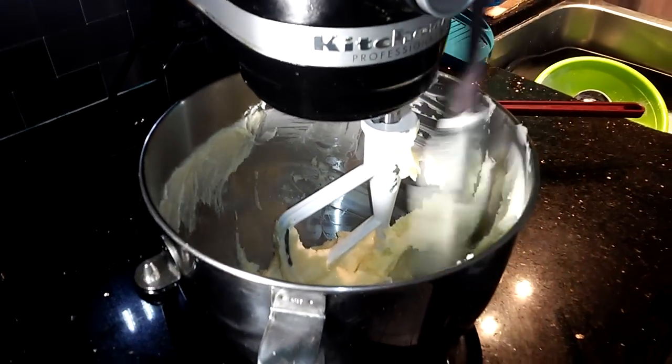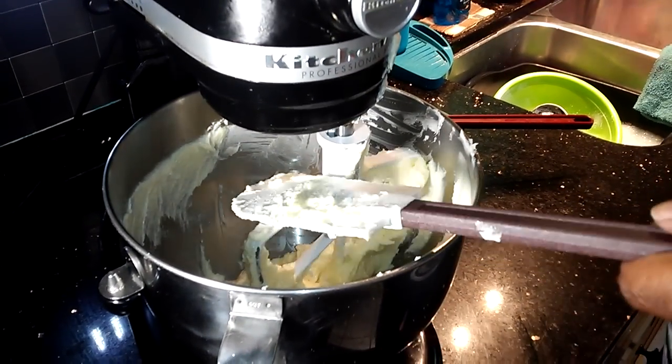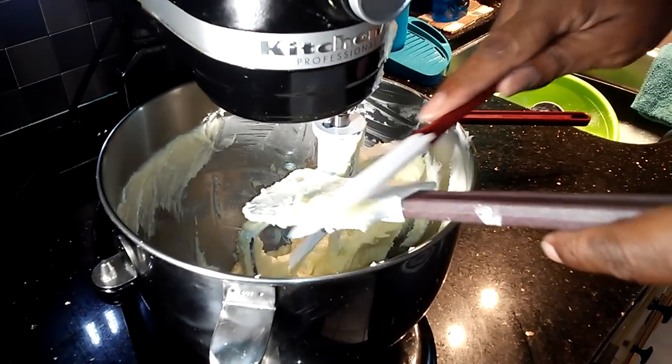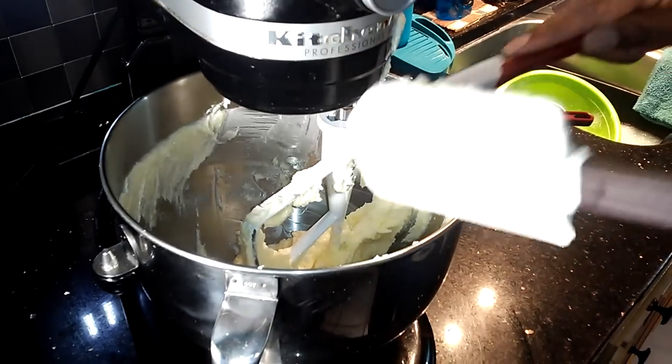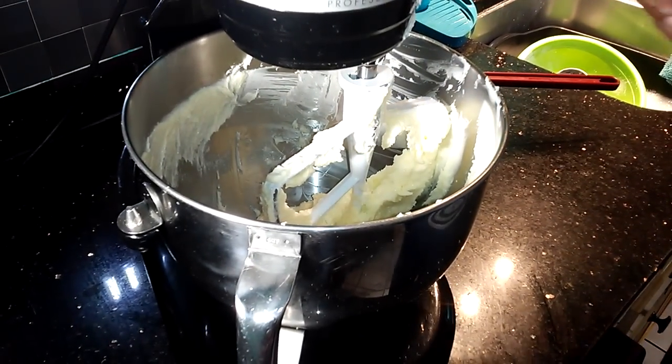This is a butter cookie — everybody in Chicago who went to Chicago Public School can tell you about this cookie dough. I tell people all the time: if you follow the recipe, you'll get the result. People say they made it with wheat flour — well, you're not going to get the same result. Or they added an egg — you're not going to get the same result. If you follow the recipe, I guarantee you will get the same results every time.